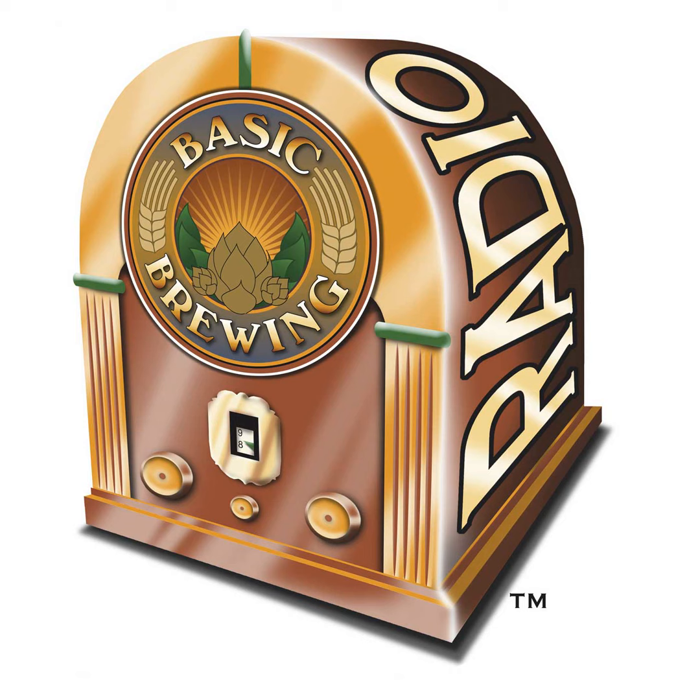Are you looking for brew day inspiration? Do you want to take a deep dive into the technical side of brewing? Visit BrewersPublications.com and discover the latest titles from experts and award-winning brewers. Brewers Publications books cover a variety of beer topics from alt-beer to zwickle and everything in between. Shop BrewersPublications.com and take your brewing to the next level.